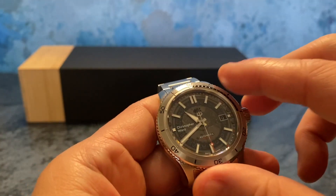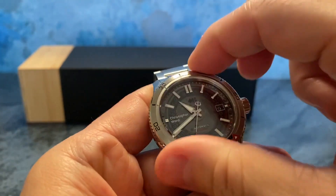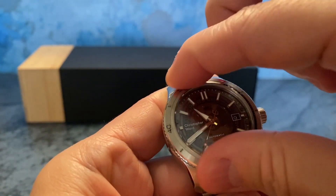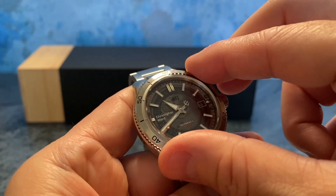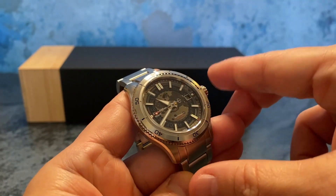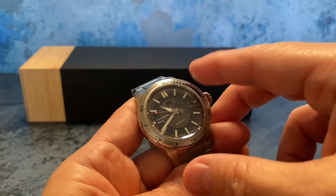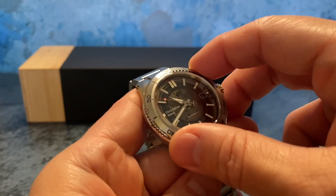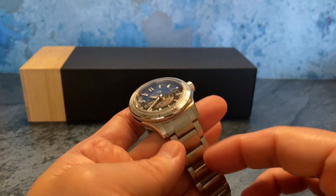Let's check out the turn action of the bezel. It is taut — not a lot of back play — but it doesn't have quite the resistance of other dive watches if that's your thing. I'm not a serious diver, so this is more than fine for me since it doesn't have that wiggle.